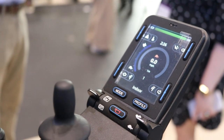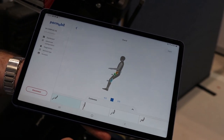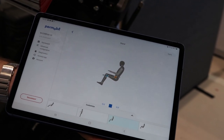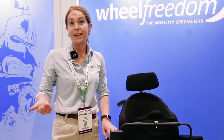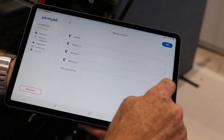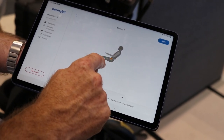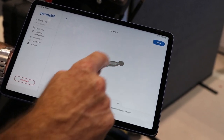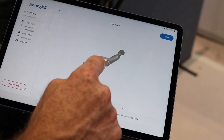Another feature on the joystick is memory positions. If you've got a particular position you'd use for personal care or maybe your desk position, you just tell your controller to go to memory three and the chair will automatically adjust to that position. Similar to cars where you can have multiple driver positions, you can have multiple memory positions here, so you're not having to cycle through the whole process.